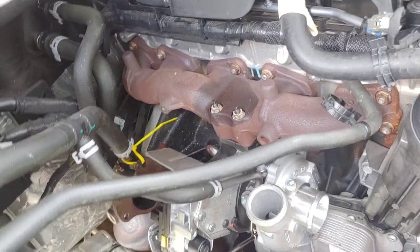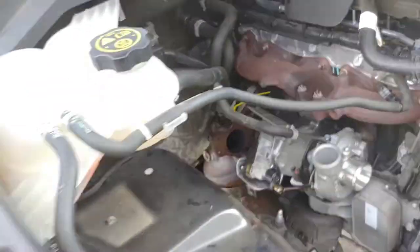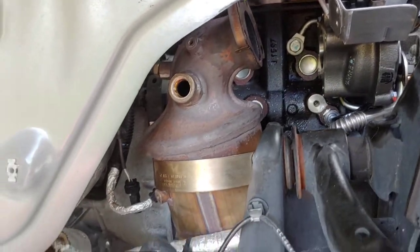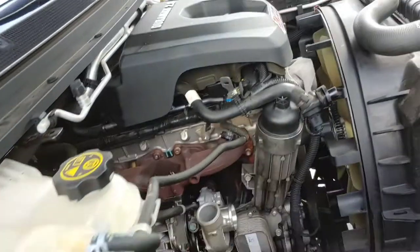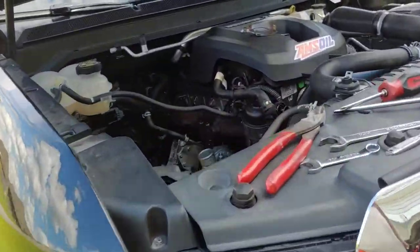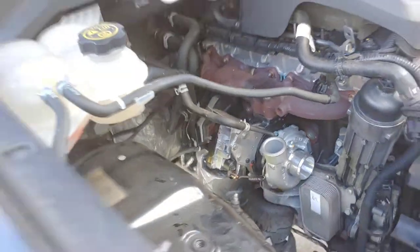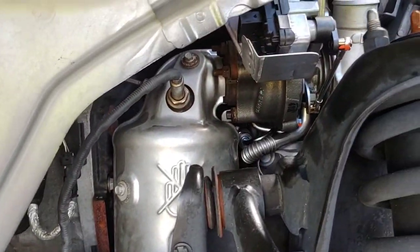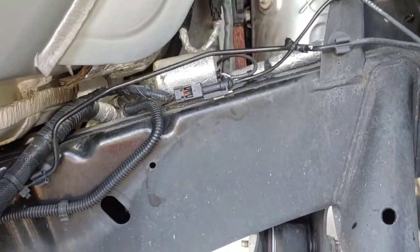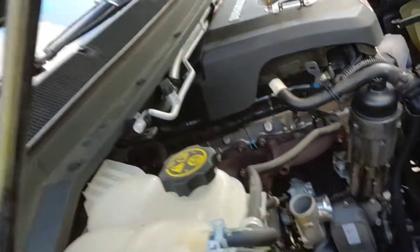Got the new one bolted on, fully bolted on. Got all the lines on it — coolant lines, oil feed, and return. I forgot to take the bracket off the other turbo but it goes to the block there, and then I hooked up the exhaust. Got the exhaust on there, heat shields on it, all bolted up. Got that little bracket in there and the bottom side's bolted up too. All sensors are plugged in, pretty much done under here.